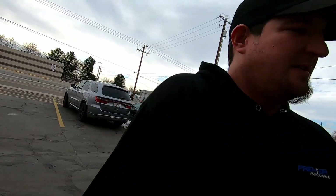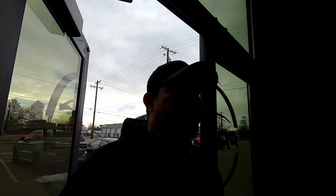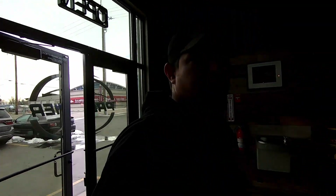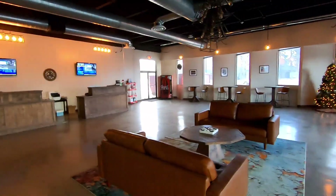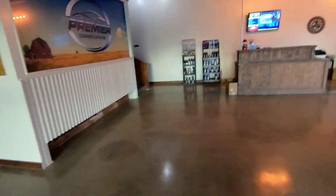For those of you that don't know, we're coming to Premiere Performance. It's in Utah. If anybody needs any performance-oriented stuff — a lot of performance-based, new-edge, new-model stuff — this is the place to come. Walk through and get back to the truck.